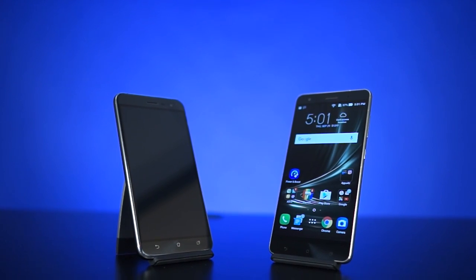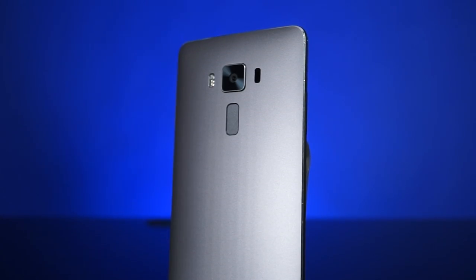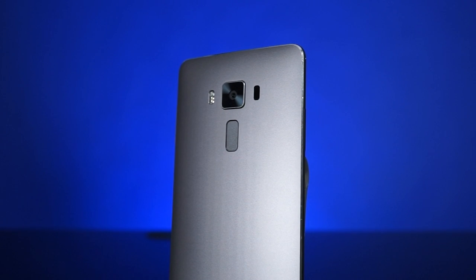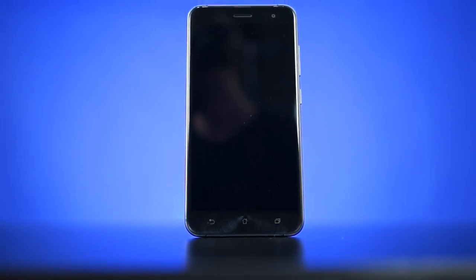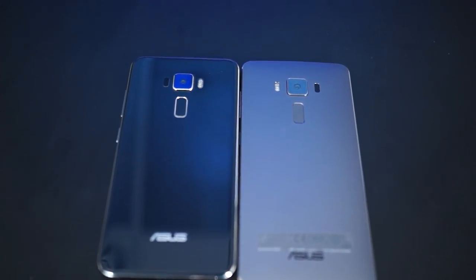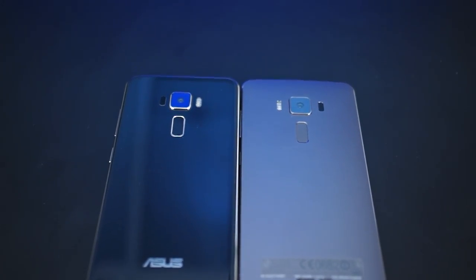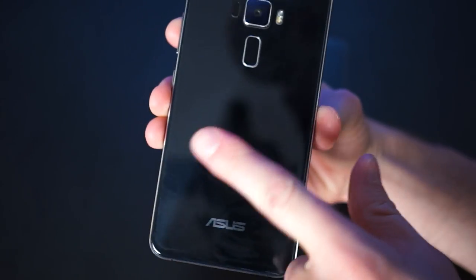Looking at these phones you can definitely see that Asus is going for a premium look and feel. Both the Zenfone 3 and the Deluxe have chamfered metal running around their edges, but where the Deluxe has a slightly curved blasted aluminum back, the vanilla Zenfone 3 has 2.5D — curved at the edges — Gorilla Glass on the front and back, which looks very pretty, especially if you have no fingerprints, because those unfortunately show up very easily. And it's slippery too, but it looks cool to some people.